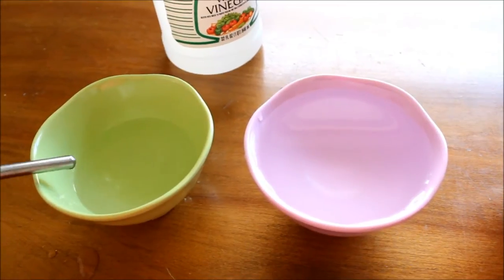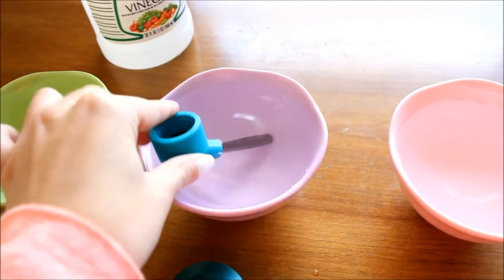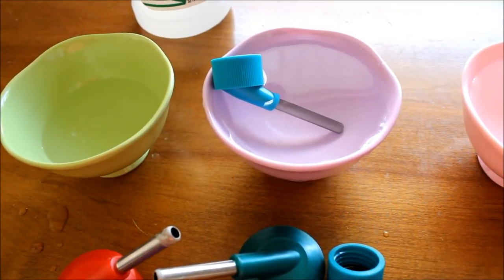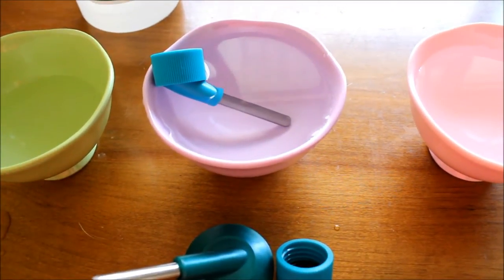So we're going to take this one out since it's already done and go ahead and place it in the water so we can start to get the vinegar off, because obviously you don't want to put it back in your hamster's cage with the vinegar on it.